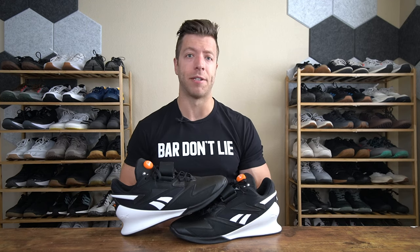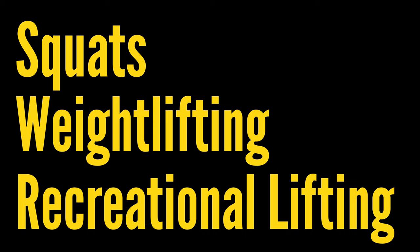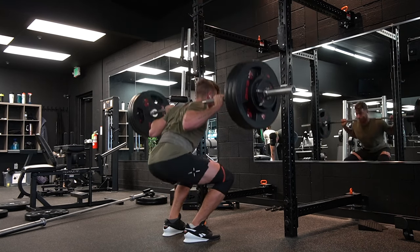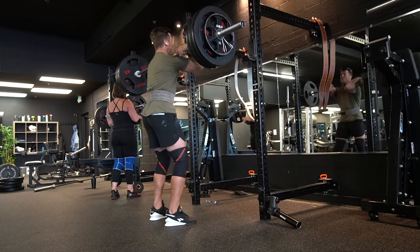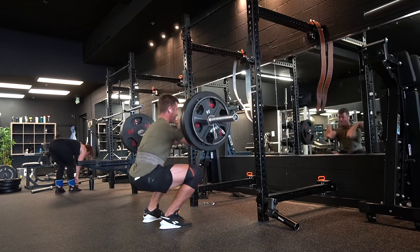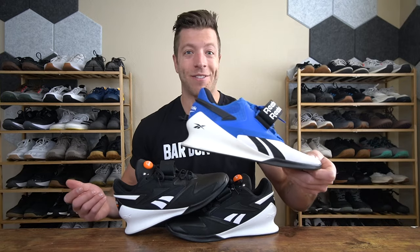Now let's talk about the performance of the Reebok Legacy Lifter 3 in the context of squats, weightlifting, and recreational lifting. When it comes to squats, I like this shoe — I've competed in the Legacy Lifter 2 and I like how it's a little bit heavier, giving you that nice anchored feel, and the grip with the outsole and thicker boot construction really locks down the heel. The TPU heel is very stable and the overall last construction gives you nice stability throughout the foot. For squats — back squats, front squats — the Legacy Lifter 3 will be a strong performing shoe.